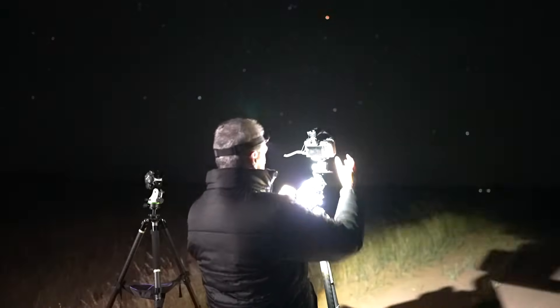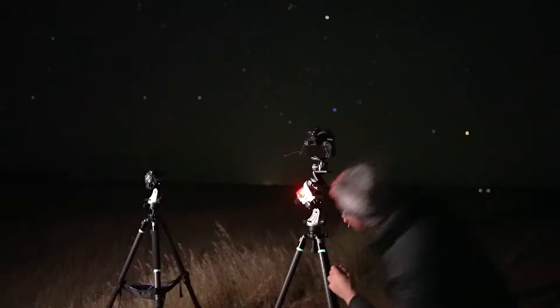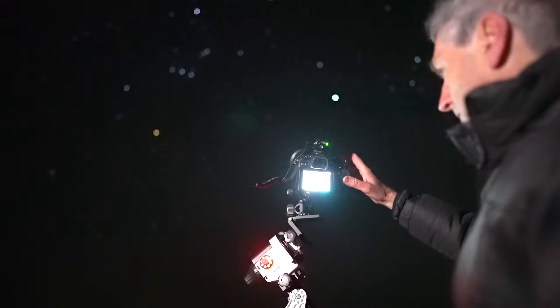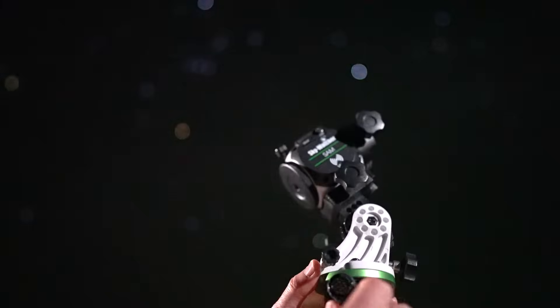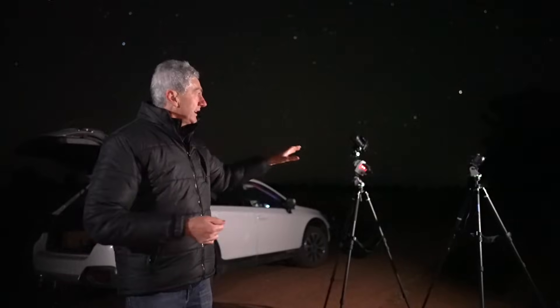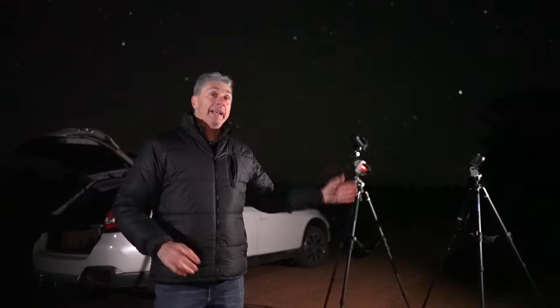I had a little trouble with gusting wind, but overall the trackers worked really, really well. I tried out my homemade adapter versus the Skylabs adapter — there was probably a couple of degrees variation, which is pretty much what I expected given my woodworking skills. I alternated between the two phones and two tracking mounts, and I was really pleased with the results. All of the images look fantastic on the back of the camera, so I'm going to pack up and head home to review them on the computer.